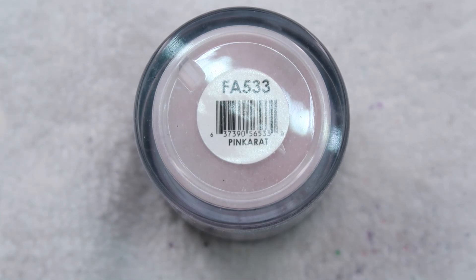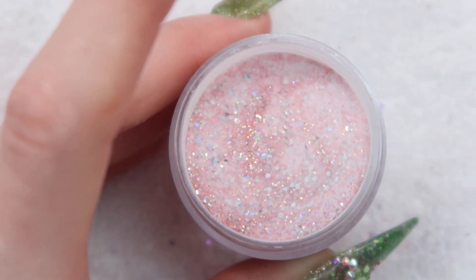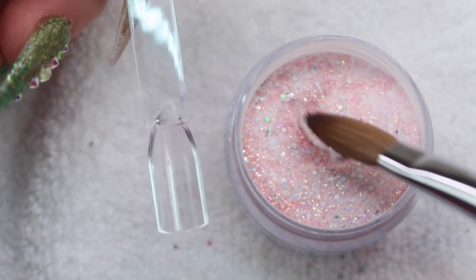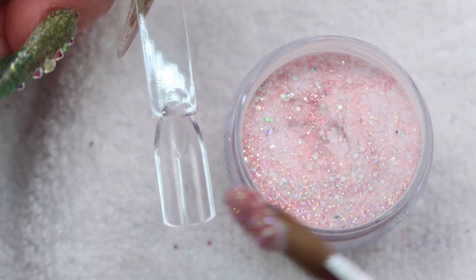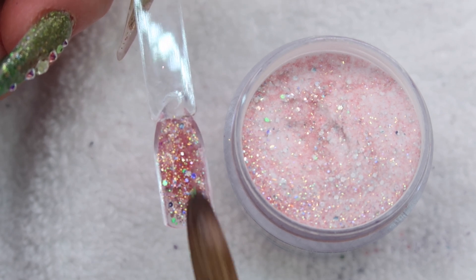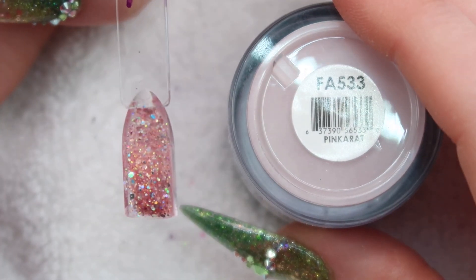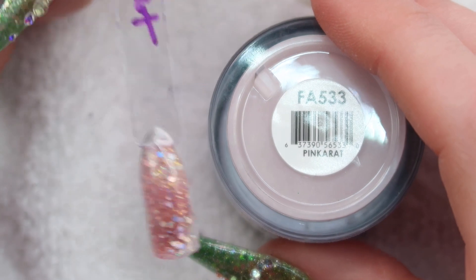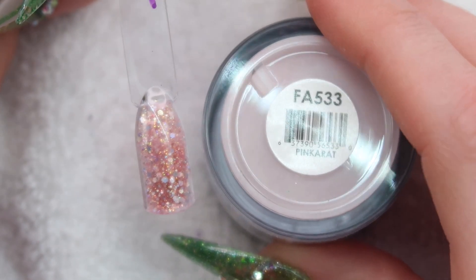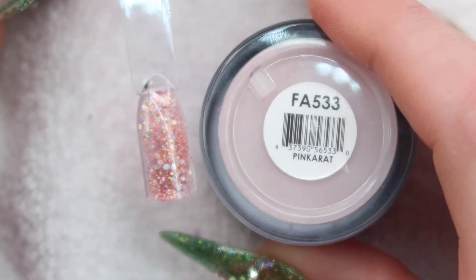Up next we have Pink Rat. I have high hopes for this because I see a lot of people love this one. It's pretty so far. Seems like lots of other Glam and Glitz lovers love this one. Here's Pink Rat — the base is like a really pale see-through pink and then it's got some iridescent silver. It doesn't blow me away as much as maybe other people love it, but I think it's nice — I just guess I was expecting more.